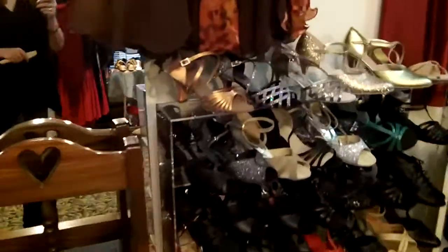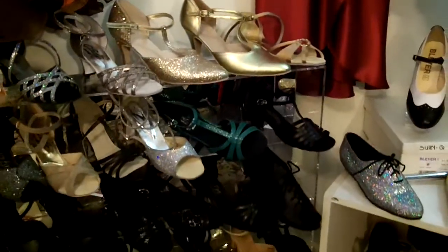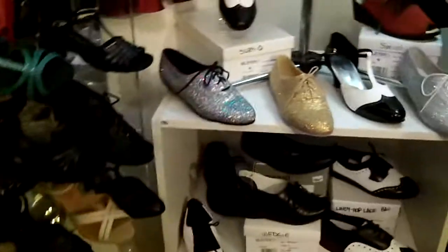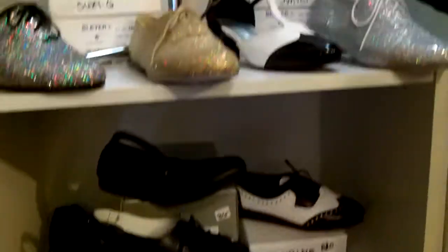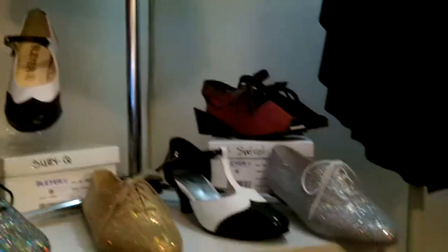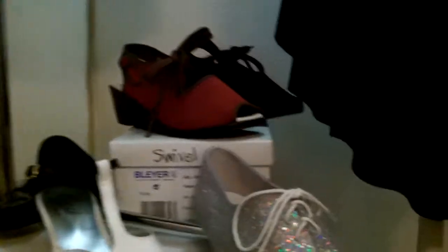Over here we've got a lot more of the women's shoes and some unique styles. And here the spats for men and for women, which are a lot of fun. There are even one or two heeled spats, and some sparkly closed-toed lower-heeled shoes. These look great — lots of fun.